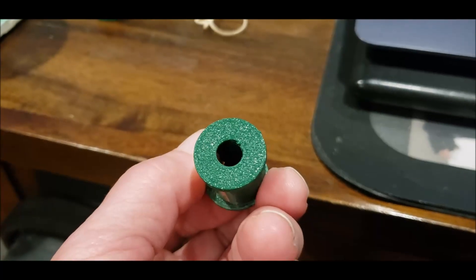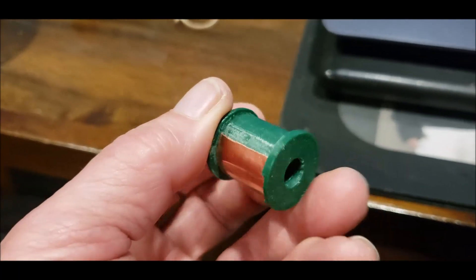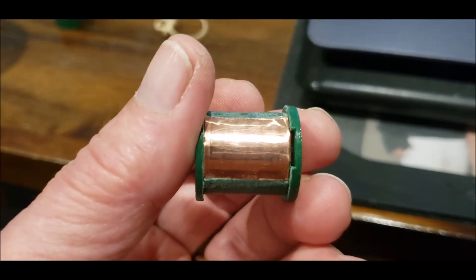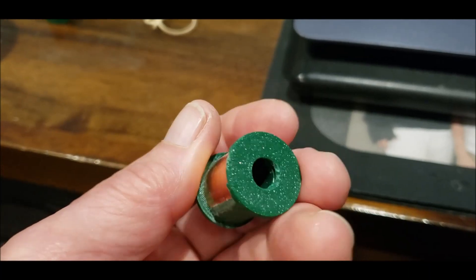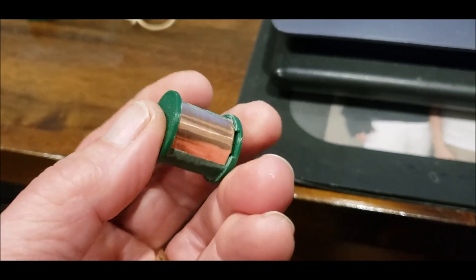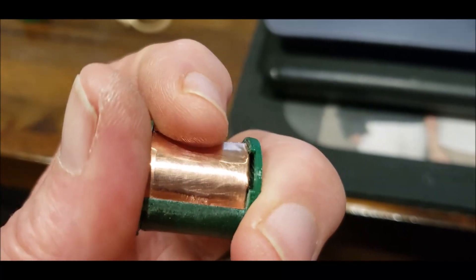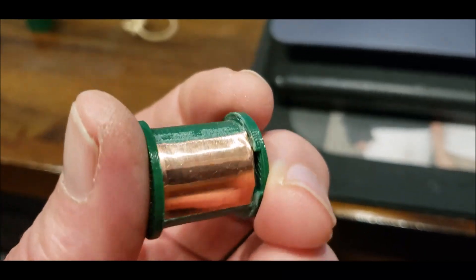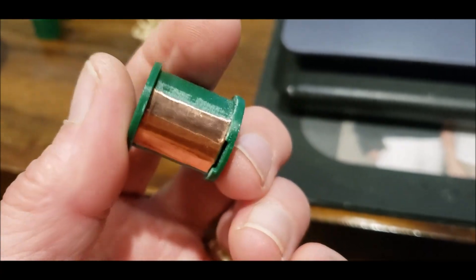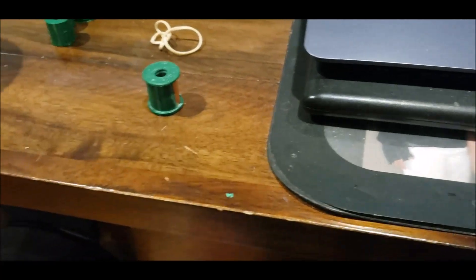If you look inside here you can see the brass or copper lead that comes off the end, which will touch the main shaft and make a connection. This is the best commutator I've ever made. I just hope it works — the cheaper ones I've made have worked really well. Let's get this on the Newman motor and see what happens.